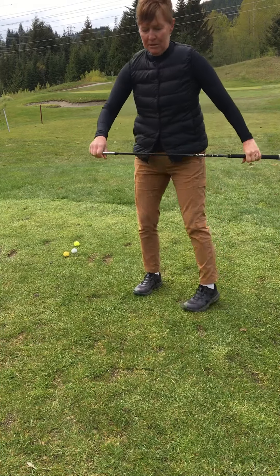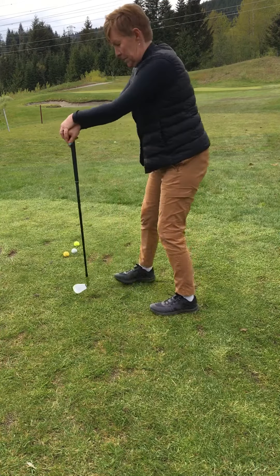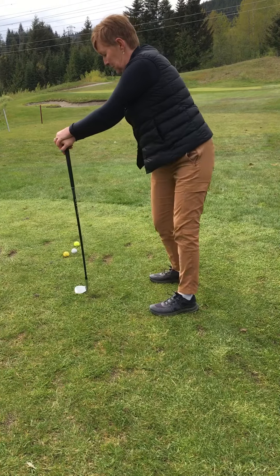Then we're going to get to our back. We're going to place the club like so, and we're going to try and turn our hips and not our shoulders — try to create some separation, because this is what's going to happen when we perform the downswing.